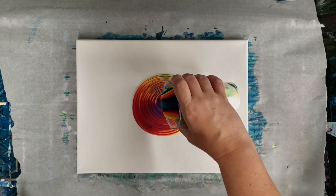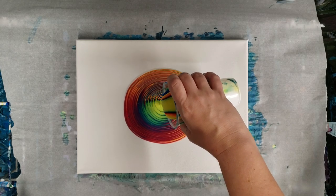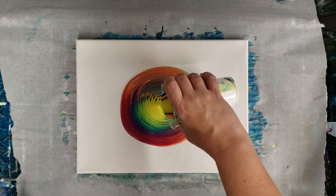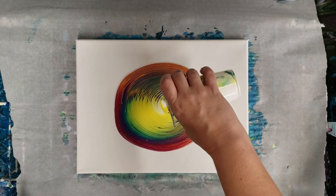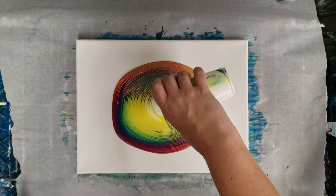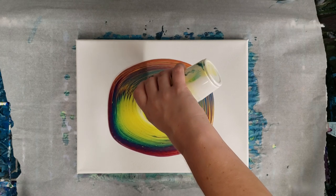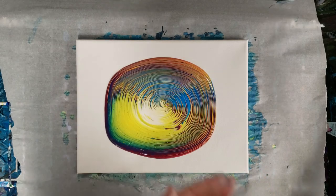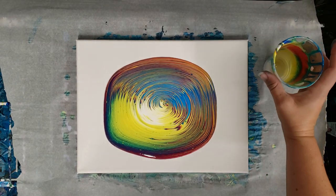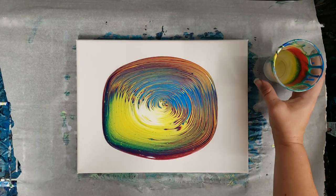I'm going to start in the middle here, just nice slow circles. Awesome, so far so good, looks pretty perfect. I can see all of the colors in there — the greens, the purples and everything.